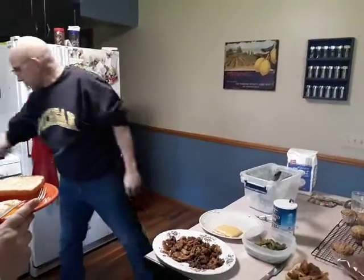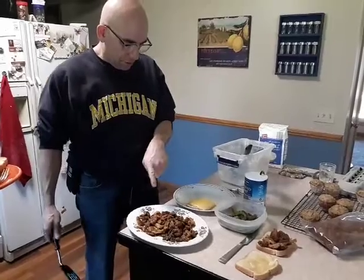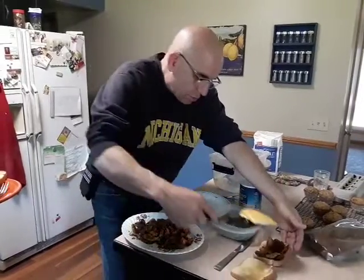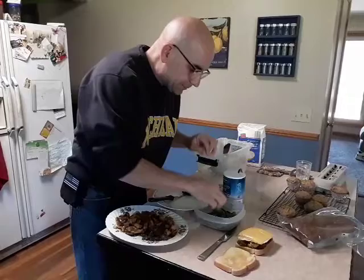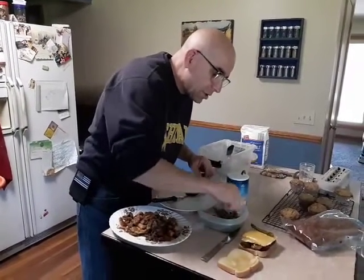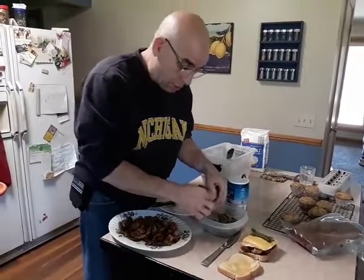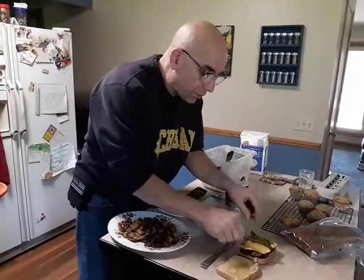We have right down here morel mushrooms, and I have an egg with some toast mushrooms. We're gonna go with a few pieces of asparagus — fresh picked Michigan asparagus. I'll go with three because there's not a lot.